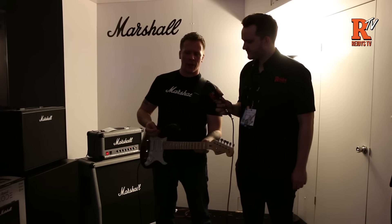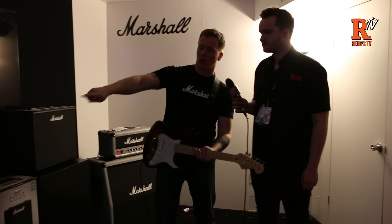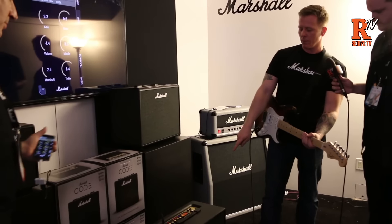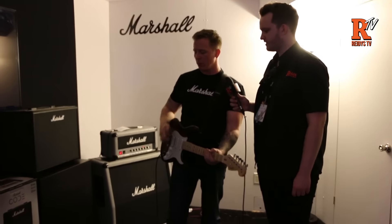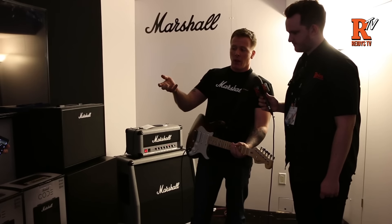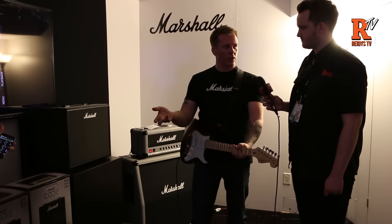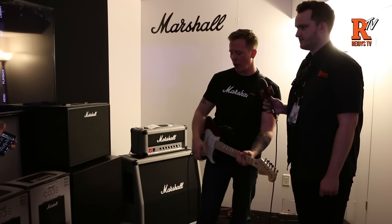Code is our new range of digital guitar amplifiers. It's basically the Code 25, which is the smallest at 25 watts, then the 50, which is the one I'm plugged into, and we've got the 100s on display on the booth. Even though the wattage is different, on all three you're still getting the same amount of features, amps, and effects. Just volume and size differ.